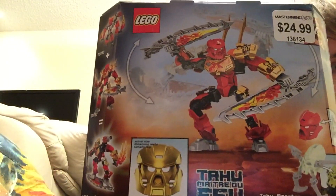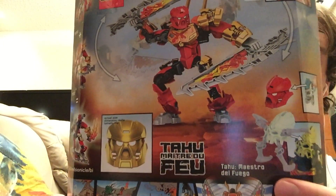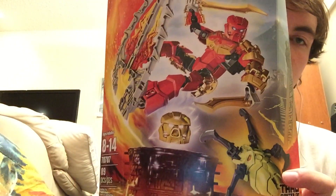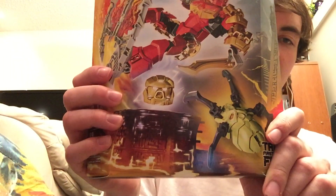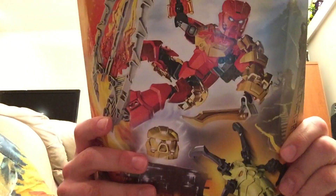On the back we have an image of Tahu in action and the Skull Spider, which are the enemies for the new Bionicle series. I'm kind of disappointed that they don't really have their own set of elemental bad guys like they did in the older waves — it's just these little tiny spiders you get with each Toa. I'm a little disappointed they didn't make a collectible line of enemies with their own sets, but whatever — they have something else which I'll review later.